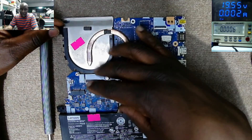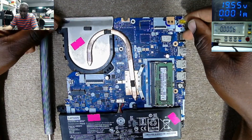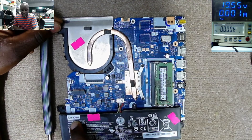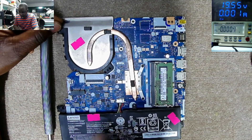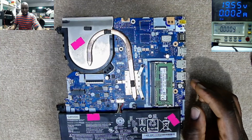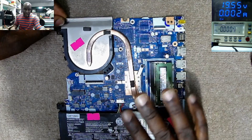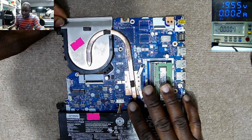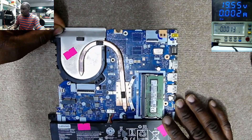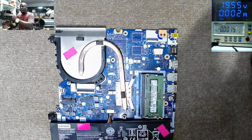This is a motherboard — some kind of Lenovo, but I'm not sure which model. Based on the writing here, the battery is written Lenovo. According to the explanation, this is a dead motherboard. There's no light, no charging light, no anything. So we have to fix this.